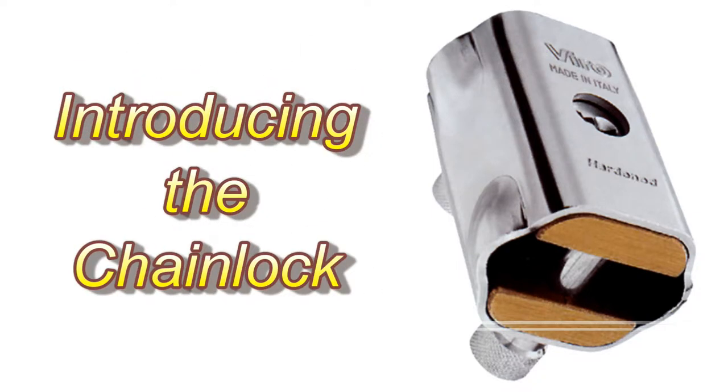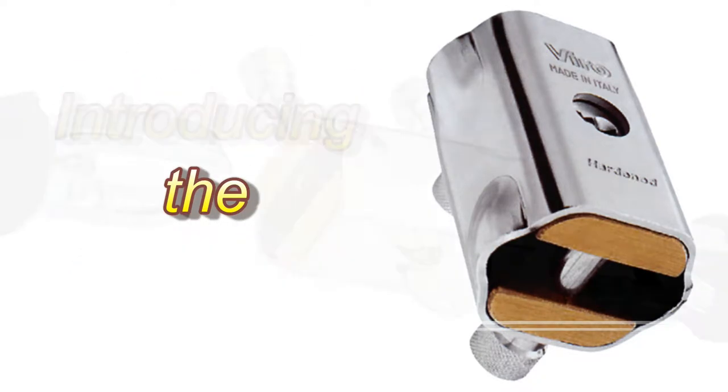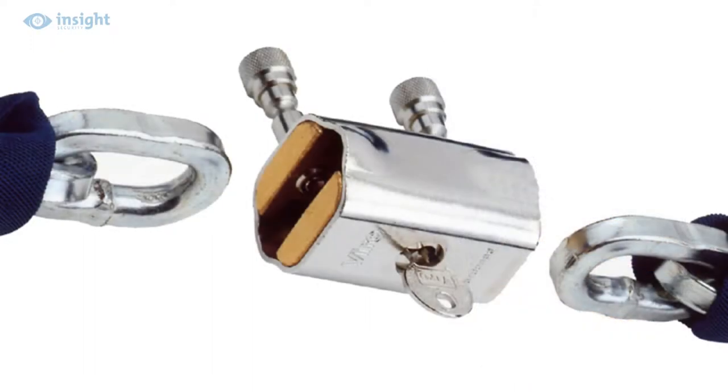Introducing the Heavy Duty Chain Lock Padlock. The Heavy Duty Chain Lock is a unique and compact unit especially designed for use with high quality security chains up to 10mm.